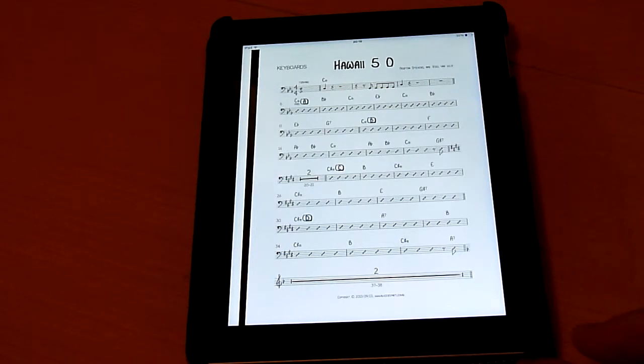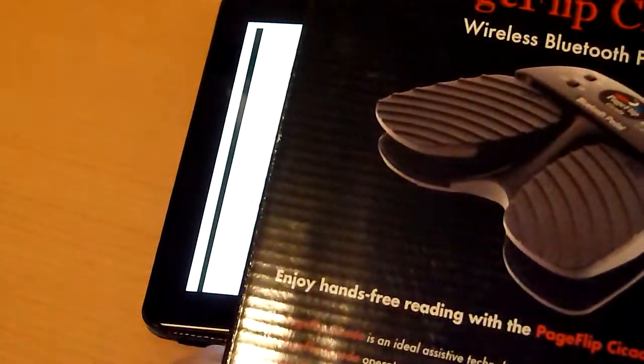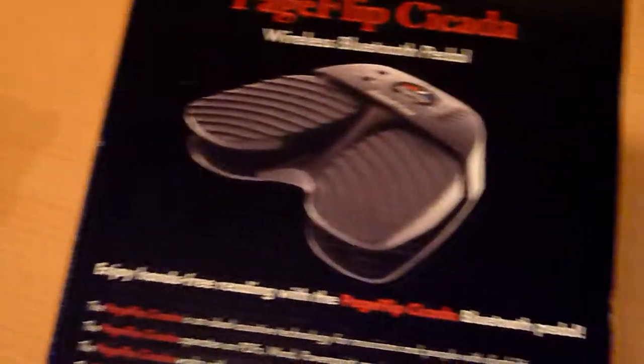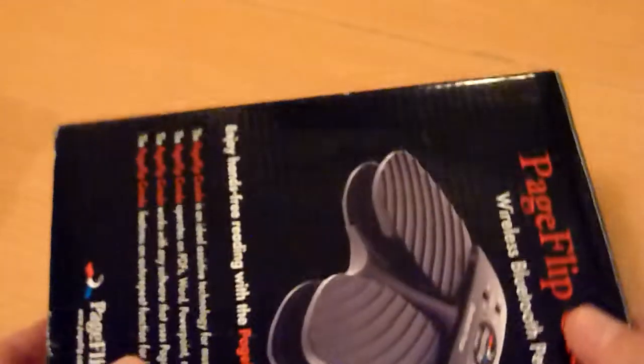That's why they have invented — you just saw it — the PageFlip from Cicada. There are more pedals on the market, but I have purchased this one. It comes in this box. It's very small, weighs almost nothing, and it's very convenient.